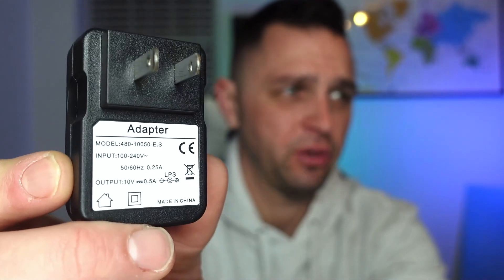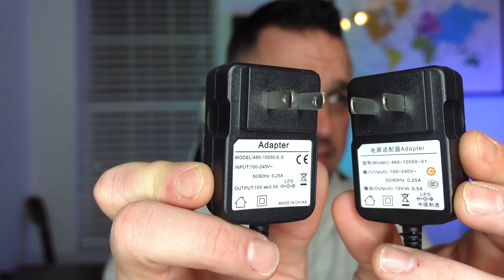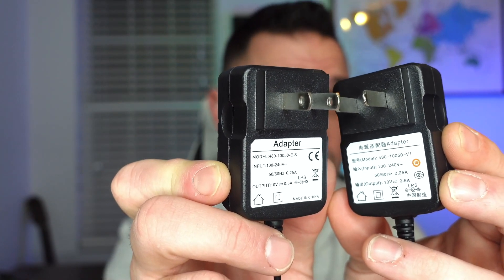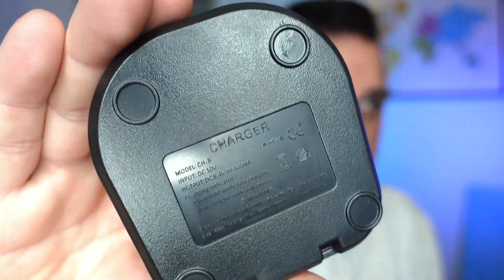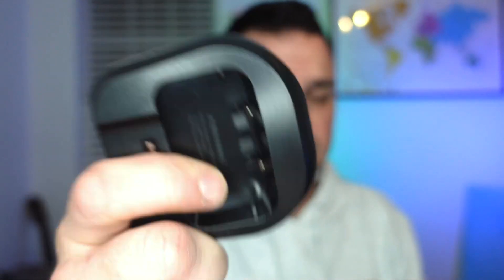Looking at the adapter writing, we'll see the one is in English and the other is in Mandarin. The model numbers are very similar — 480-10050 — but with suffixes 1S-E and 1S-V1. Maybe it is a legitimate charger, just different per region. But again, this charger block is cheap and got warm. As far as the charger goes, it looks like a standard Baofeng charger, and the back is labeled model CH08, engraved very poorly.